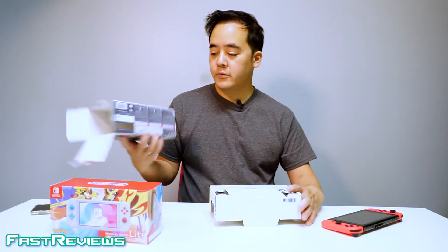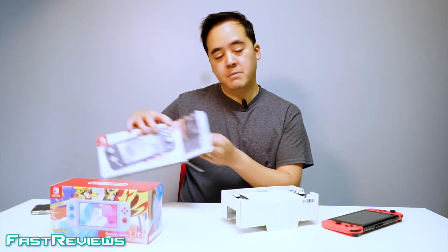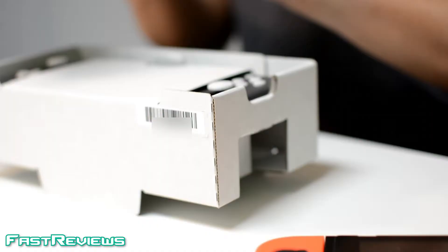The Switch Lite is controversial because it does not support TV output. People have already tried to take it apart, but unfortunately it just doesn't have the chip to support a TV output.